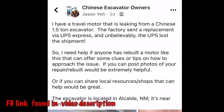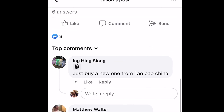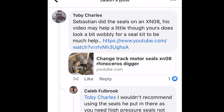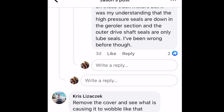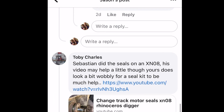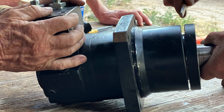I posted this travel motor issue on the Facebook group called 'Chinese Excavator Owners.' Anyone thinking of getting one or who already has one should join, because owners of these generic excavators can help each other out. There were some technical comments — I was asking what people had experienced, and a few technical members said they've rebuilt or repaired these motors. Based on the play on the motor, they suspect internal damage. We'll find out once we open it up. Thanks to all the users who commented.